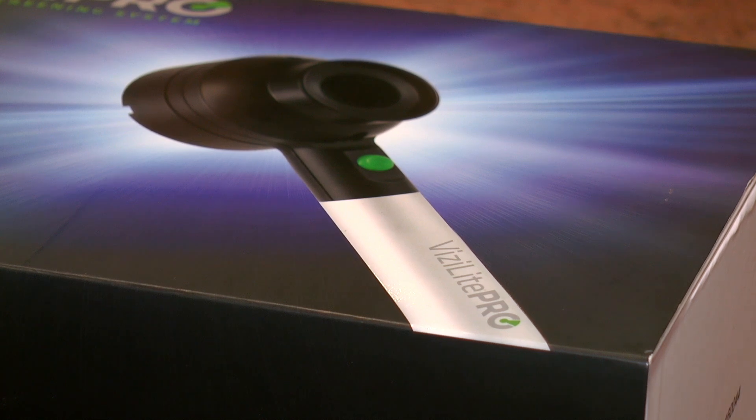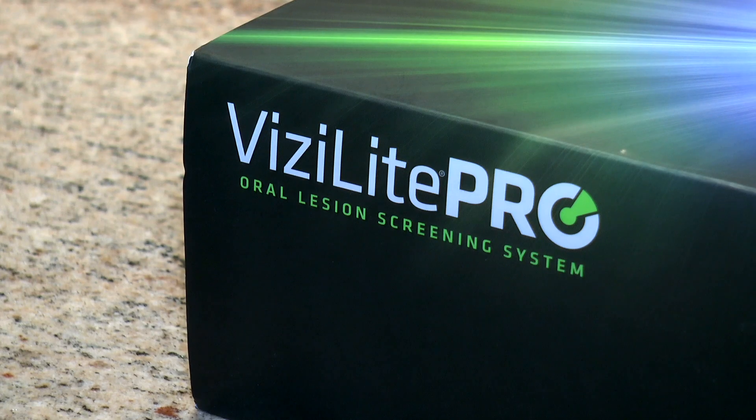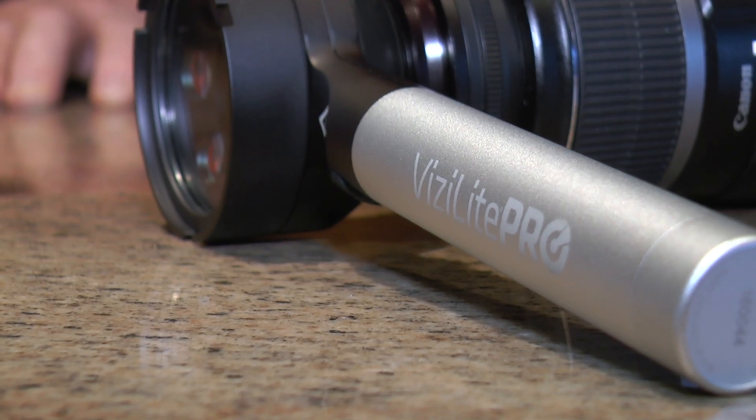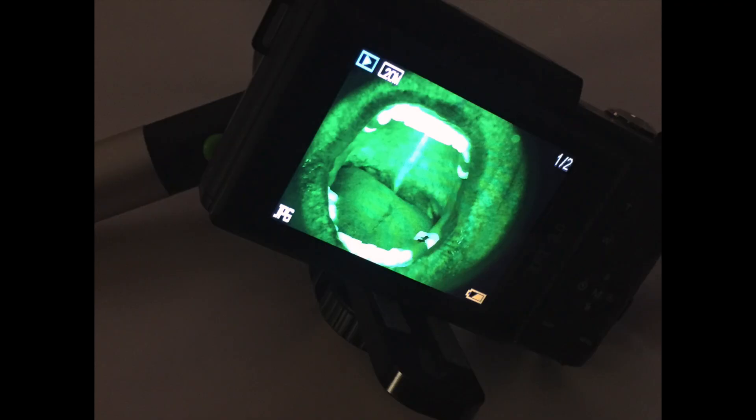Denmat, a leader in innovative dental products, has introduced a new oral lesion screening device called Vizalite Pro. The Vizalite Pro is lightweight, ergonomically designed to provide easy and effective inspection of the oral cavity.